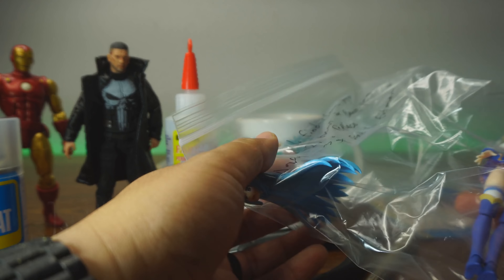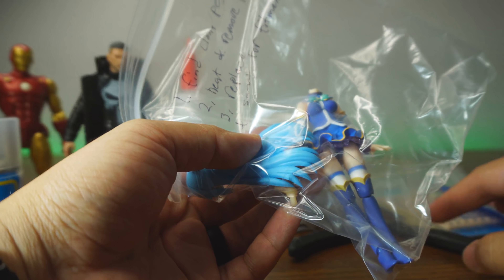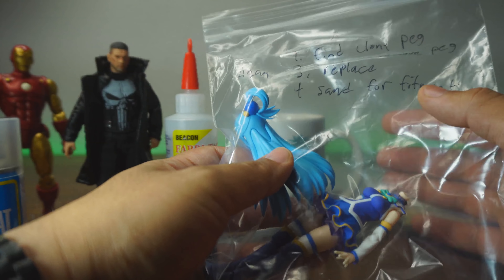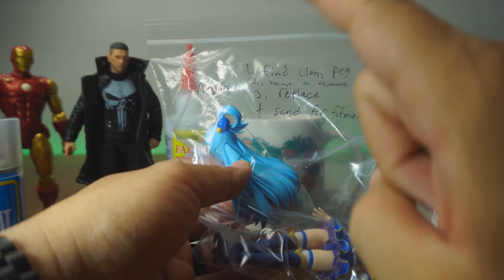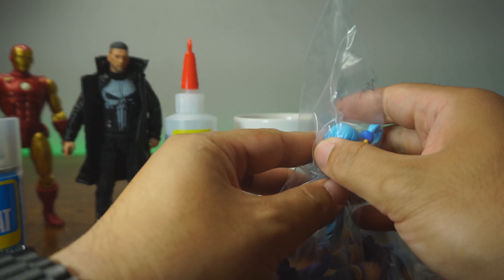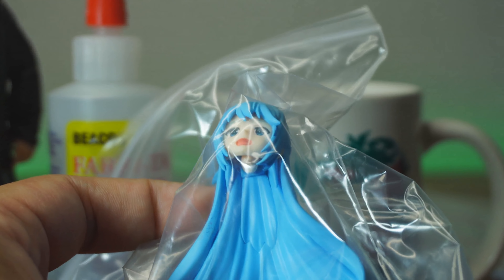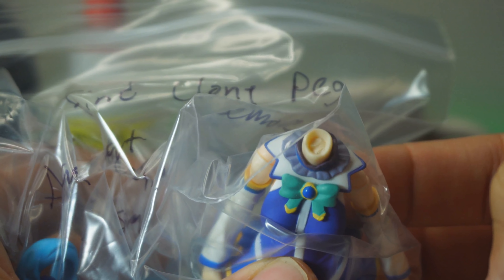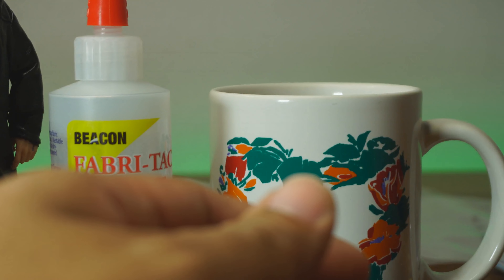First off, I have a viewer who came to me saying he got a bunch of figures that need to be fixed. We'll call him Nathan. Nathan came up to me and said, can you fix this? The first one we're looking at here is Aqua from Figma. The problem with this figure is that the neck peg — let's look close here — is snapped off and into the neck. So we're going to pull that out and do a peg replacement on that one.